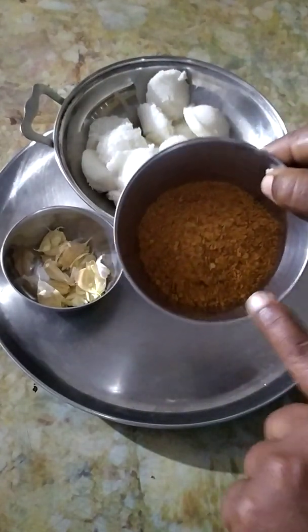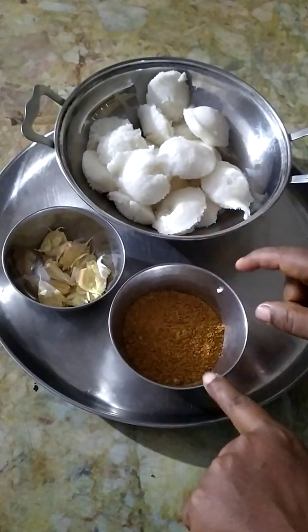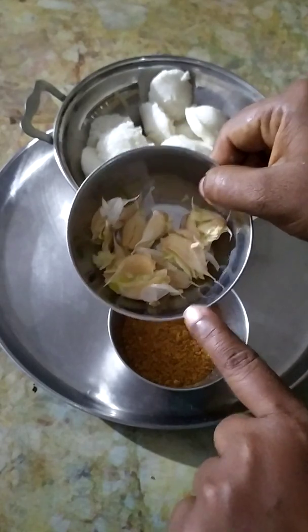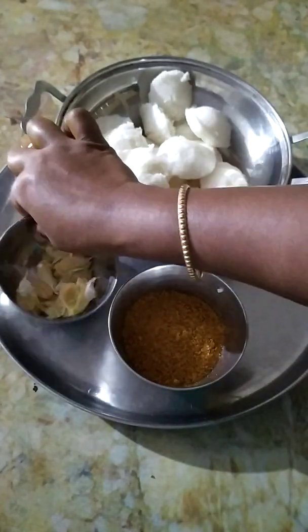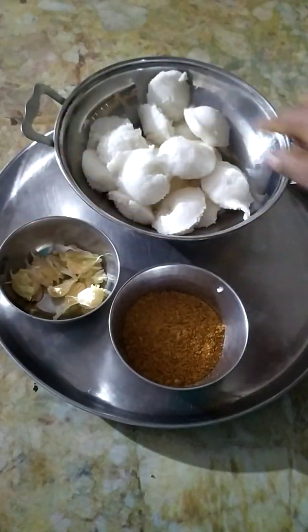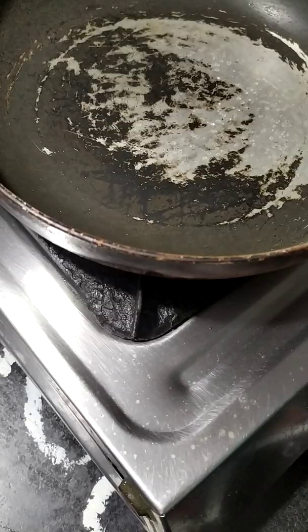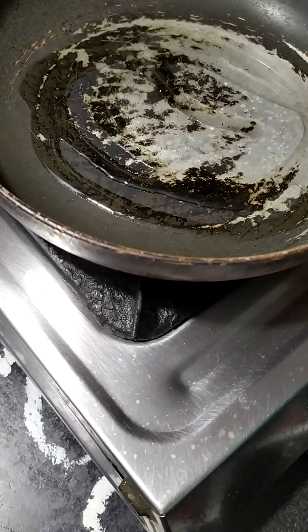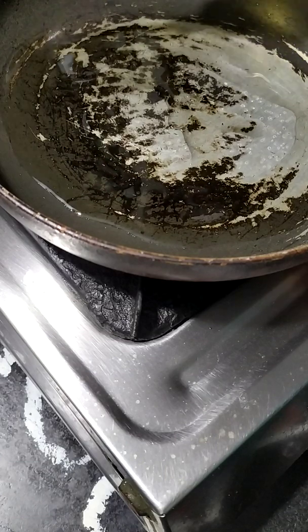I am using 4 spoons to add a little spoon. I will use this for the first spoon. I will add a spoon. I will add 2 spoons to the spoon. If you do this, you will be able to do this.